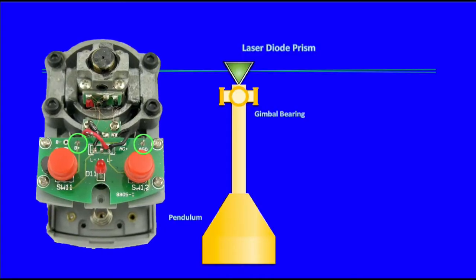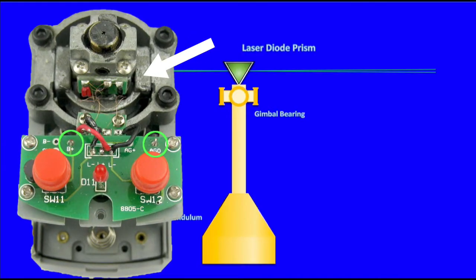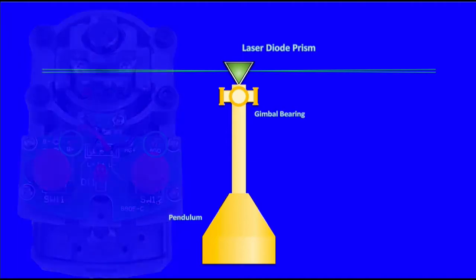The laser diode receives its power from microthin wires connecting it to a printed circuit board. These fine wires are necessary to ensure they do not affect the near frictionless movement of the gimbal, so extreme care must be taken when handling the gimbal assembly.